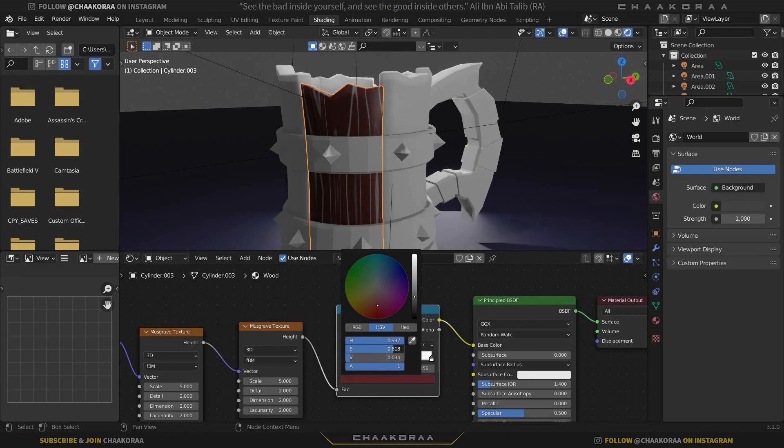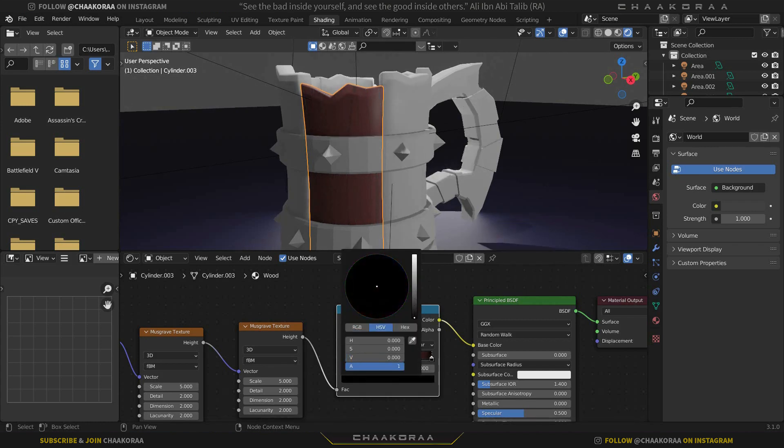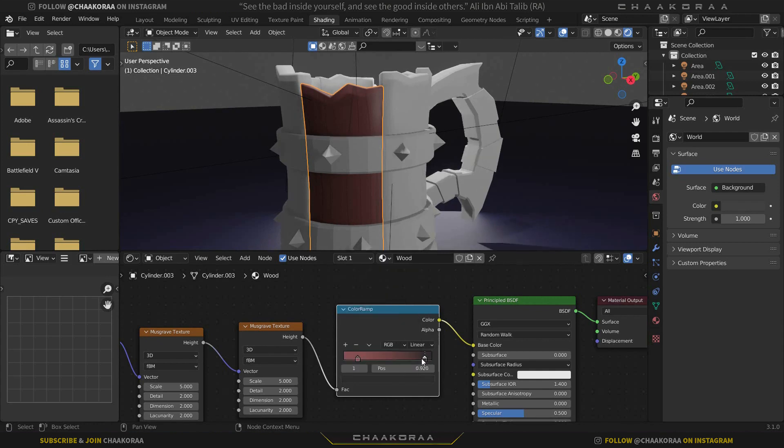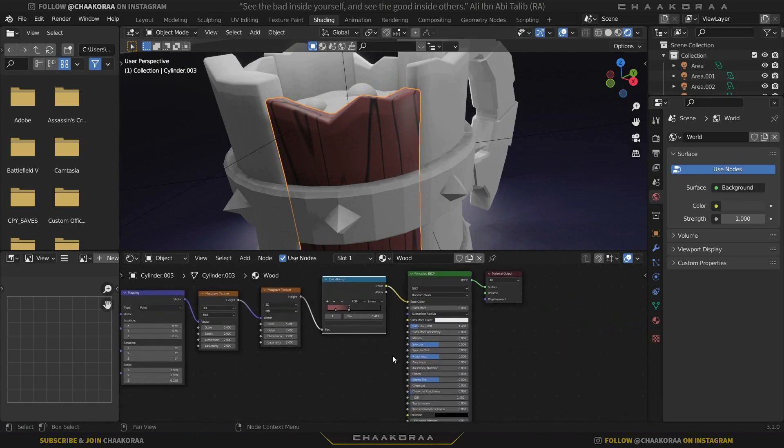Decrease the saturation a bit and bring up the value for the brown color. Now select the white stop and change it to a dark grayish color — not extreme black. Bring the lighter stop closer to the brown color. The wood color is looking really good now.